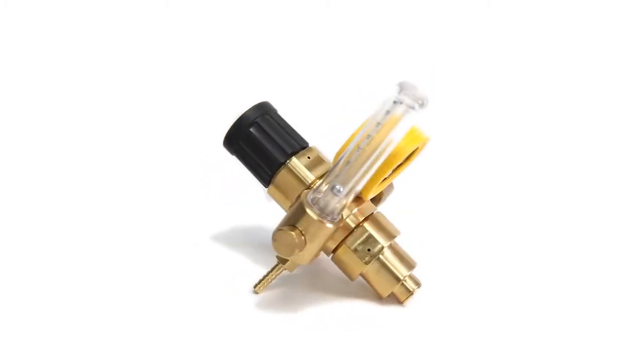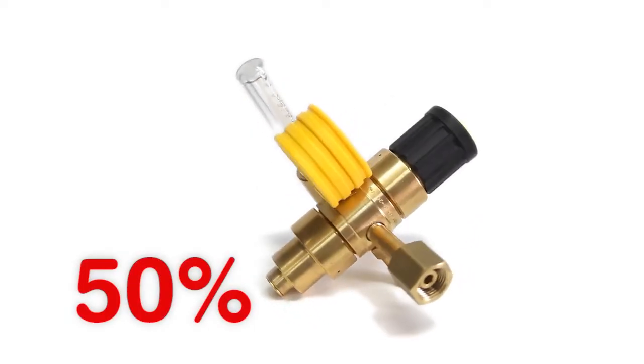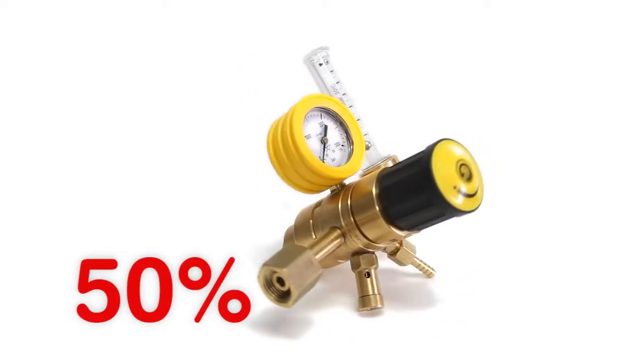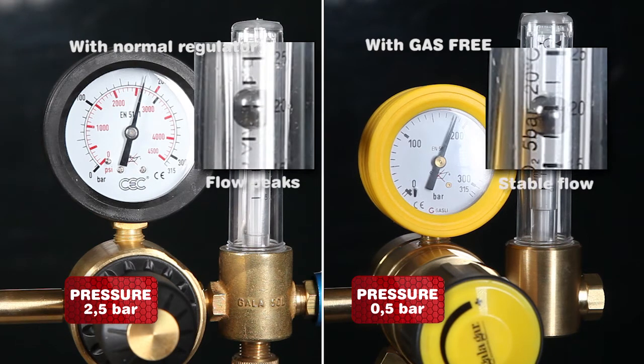Do you want to save gas? The gas free regulator is able to save up to 50% consumption of any protection gas for MIG, MAG, and TIG welding. This saving is due to the reduction of the pressure at which the process receives the gas — a reduction between 0.2 and 0.6 bars — but it always maintains the quantity of gas